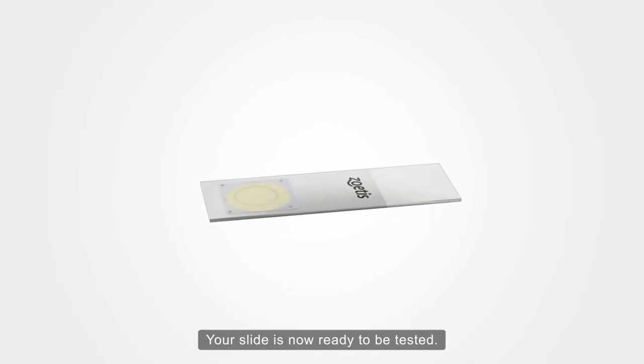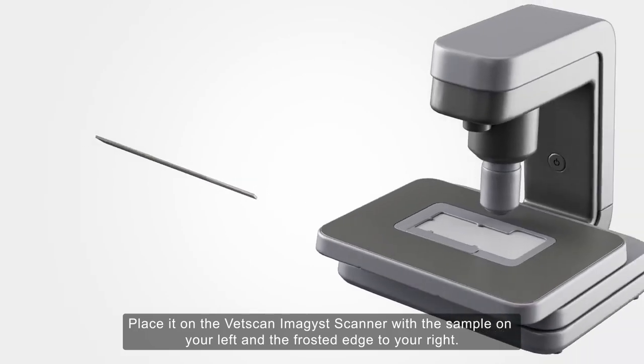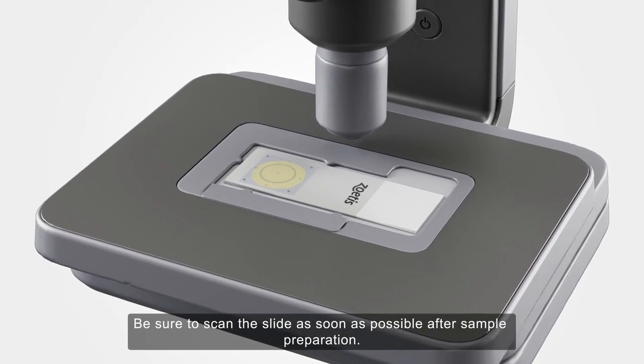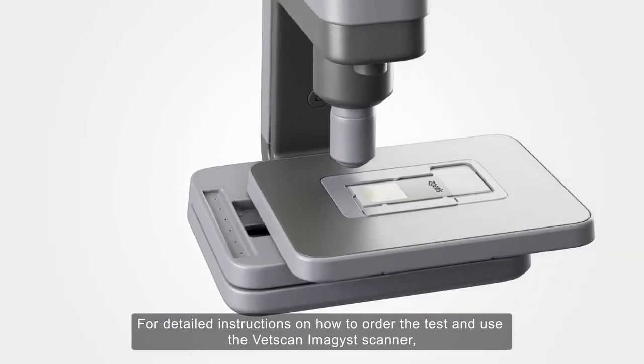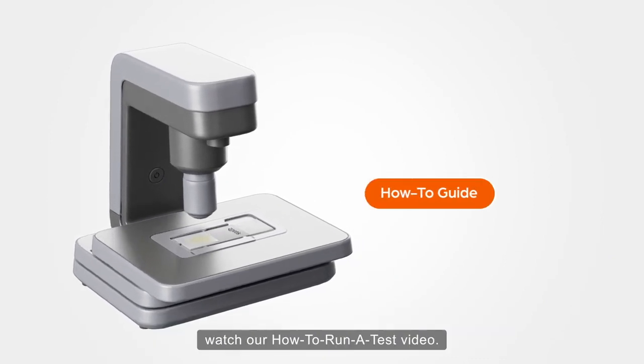Your slide is now ready to be tested. Place it on the VetScan Imagist Scanner with the sample on your left and the frosted edge to your right. Be sure to scan the slide as soon as possible after sample preparation. For detailed instructions on how to order the test and use the VetScan Imagist Scanner, watch our How to Run a Test video.